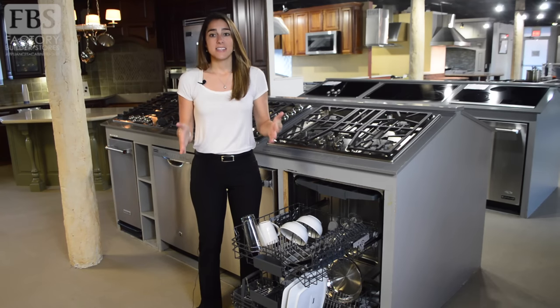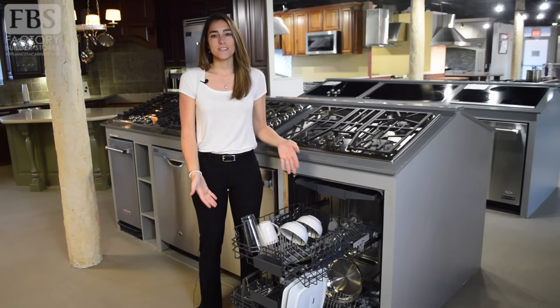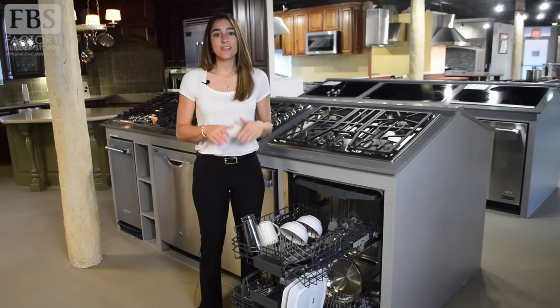It's the subject of many debates at home — just how do you load your dishwasher properly? Most of us think we know, others probably don't want to admit it, but there's a chance you've been loading your dishwasher incorrectly for years. Doing this can result in broken, corroded, or continuously dirty dishes.